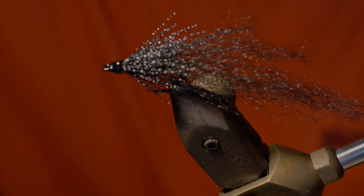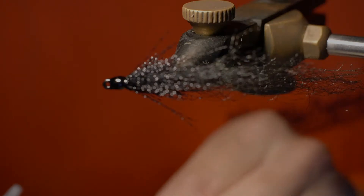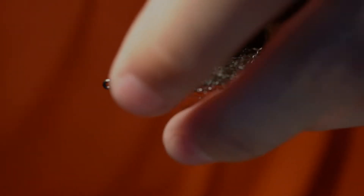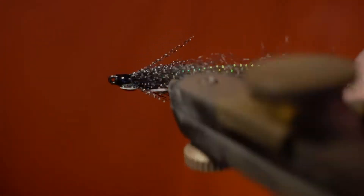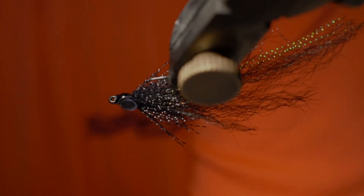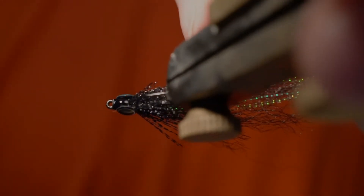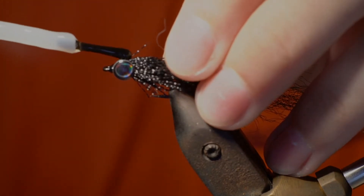Now we're going to put the eyes on. Grab your eyes and your superglue, put a little bit of glue, and just stick it on — right there, that's good. Do the other one. Then we're going to coat this with some more UV clear fly finish, which adds a lot of durability. The fish won't take the eyes off after the first fish, which usually happens if you just leave it with superglue.